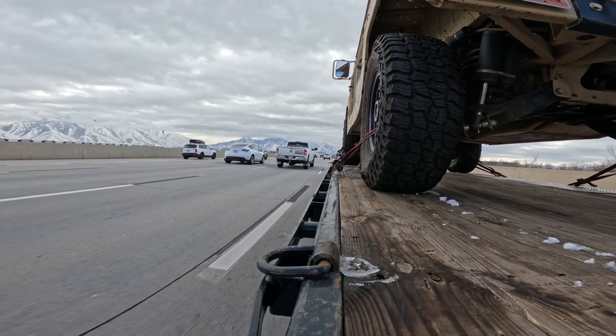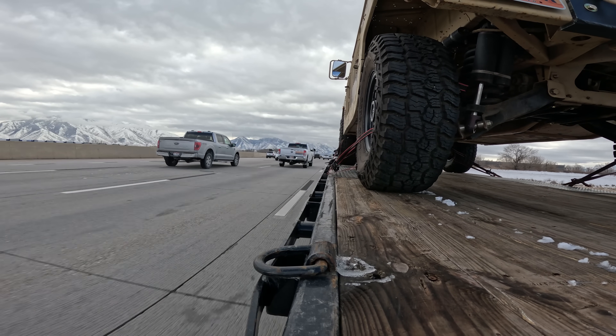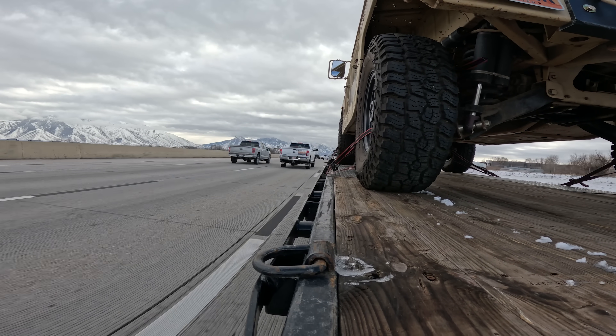To be fair, Tesla does have all the data they need to make killer towing animations and data screens just like Rivian did. Tesla could do an over-the-air update at any point and fix all of these software glitches and make epic animations, so I'm not too worried about it right now. But it is interesting seeing how it looks with these first few Cybertrucks released. Hit that subscribe button — it's free and I'll keep you updated if and when Tesla updates those animations.